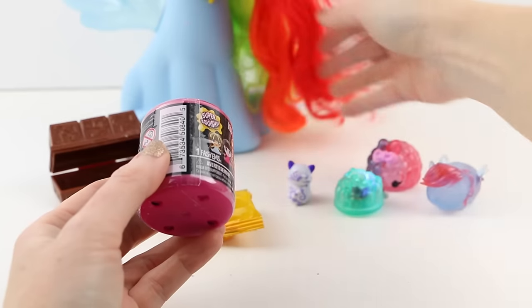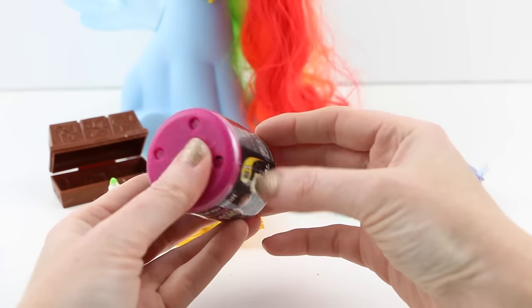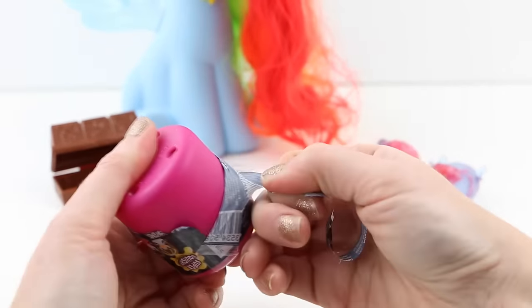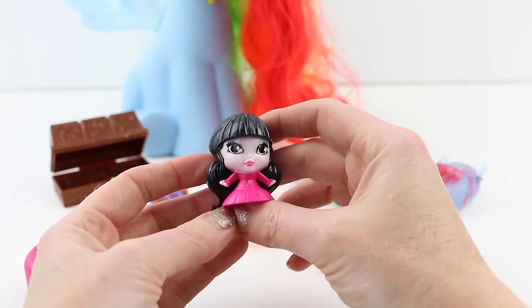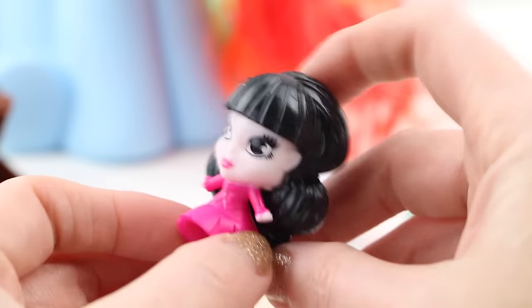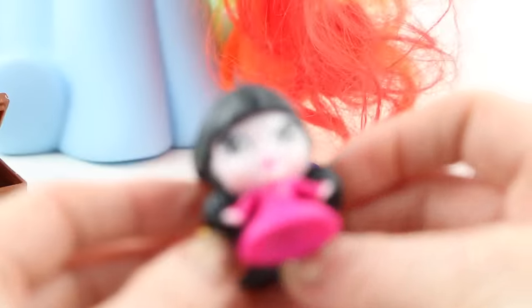Now let's open up this Monster High Fashem. There are so many cute characters from Monster High to collect — this is from series one. I'm afraid I don't know Monster High that well, so you guys will have to tell me in the comments which Monster High character this is. I think her name might be Draculaura, but you guys will definitely have to let me know. I love her pink dress and these are nice and squishy.